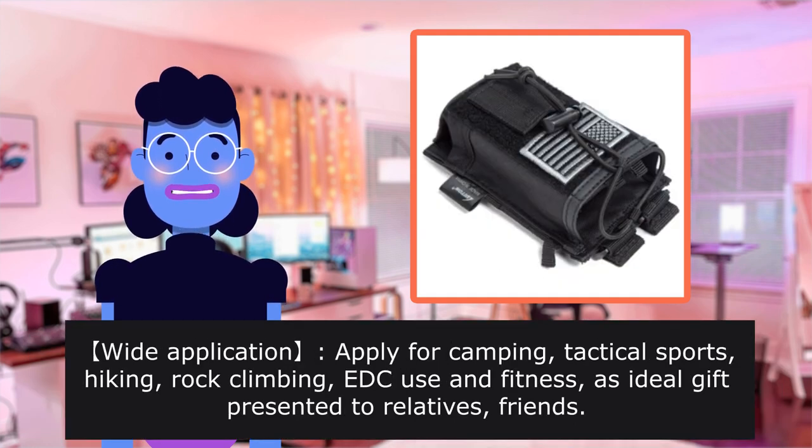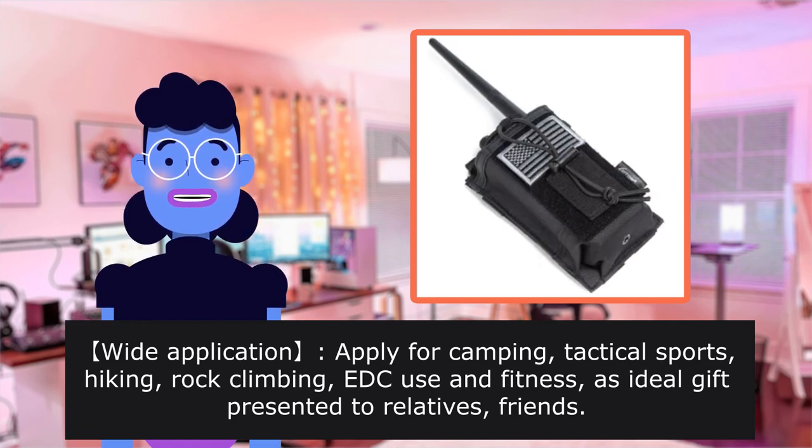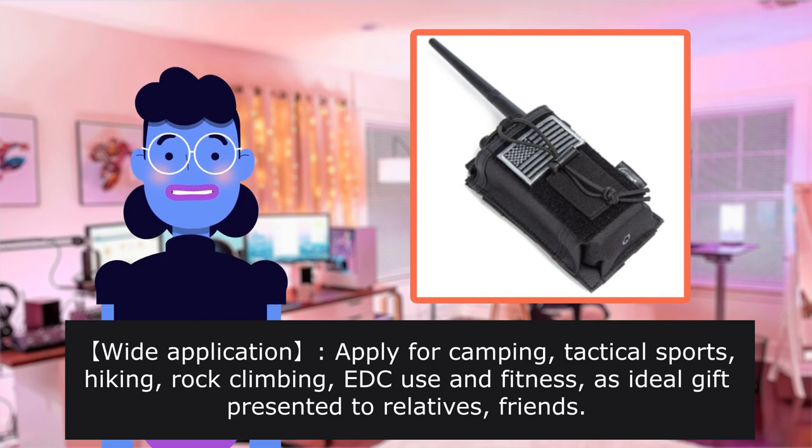Wide application: apply for camping, tactical sports, hiking, rock climbing, EDC use, and fitness. Also an ideal gift to present to relatives and friends.